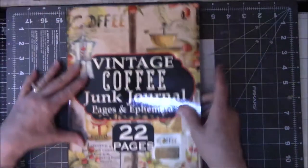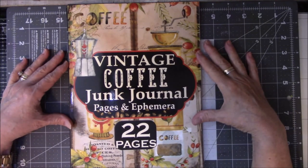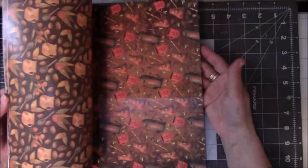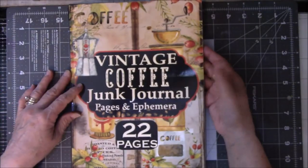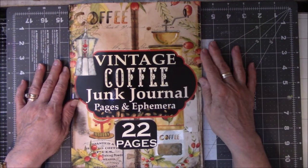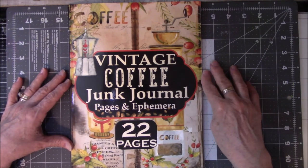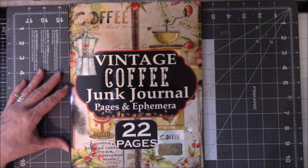If you guys know where you can get any more of these, please leave a comment because I really like these. I think they're very clever, and it would be a lovely gift to give to a beginner journaler, somebody who doesn't really know what they're doing. This, more or less, with all the images, kind of gives you an idea where to start and how to put it together. Thank you to the person who gave this to me — she knows who she is. I will see you guys in the next video, and I'm going to start putting it together and do a video of the process. Thanks for watching, everyone — see you later.